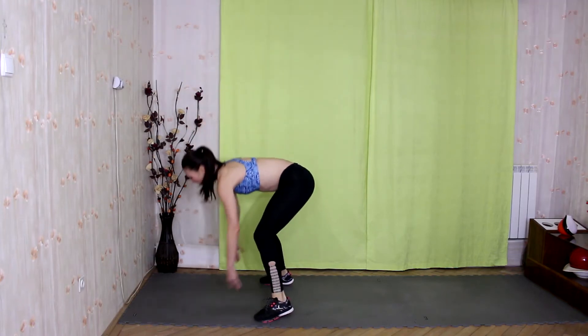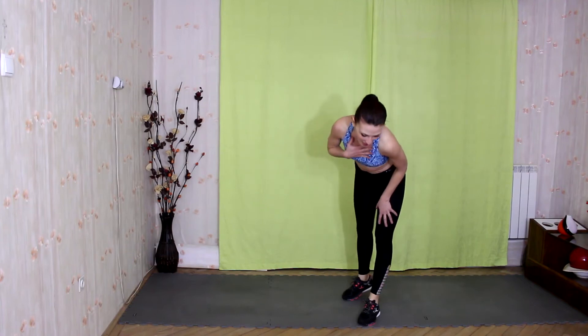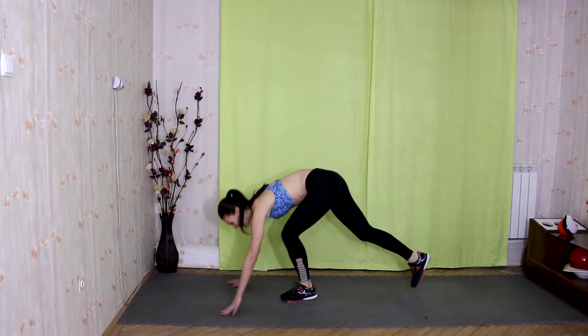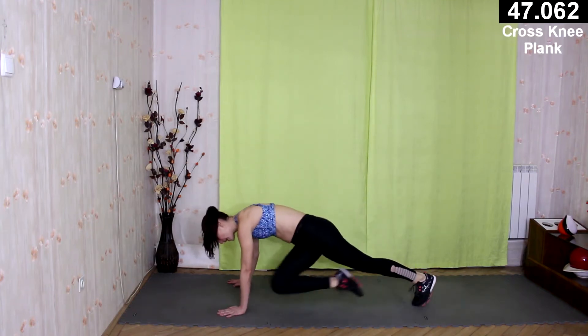Up. Now it's cross knee, plank — cross knee, plank. Come into a plank position and bring one knee to your opposite elbow.